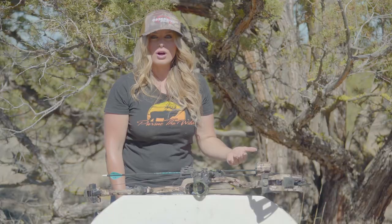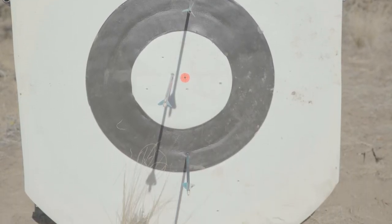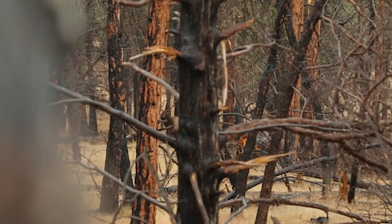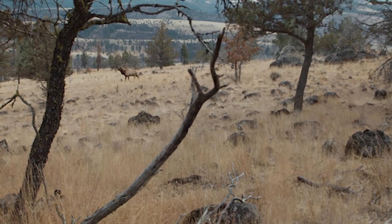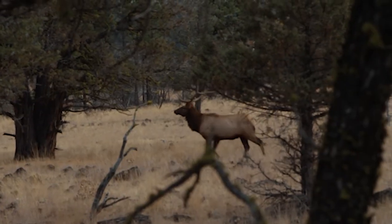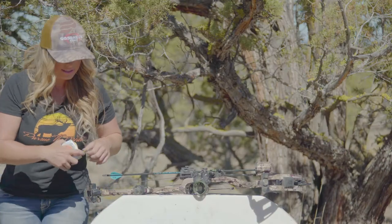For today's example, I did a demonstration on an elk-sized target. Where this comes in really handy is if I have a caller behind me, I'm set up as a shooter, and I know an elk is coming in. I can go ahead in advance and pre-range some trees around me. I know when that elk enters that radius, I can terminally place an arrow without taking the time to range estimate the bull.